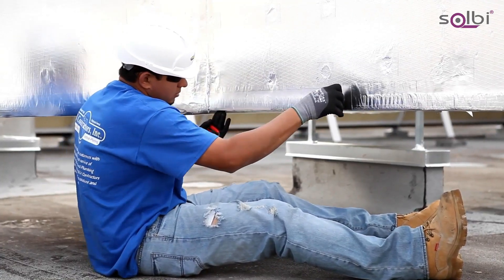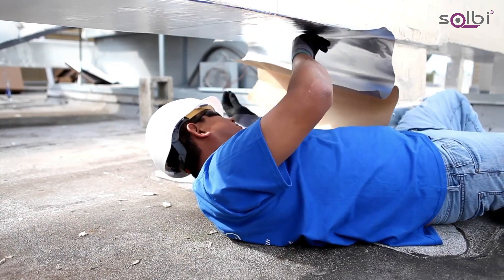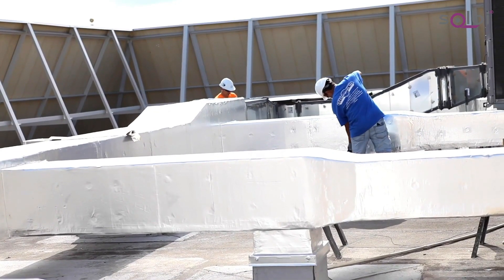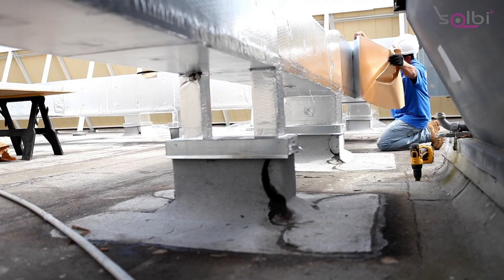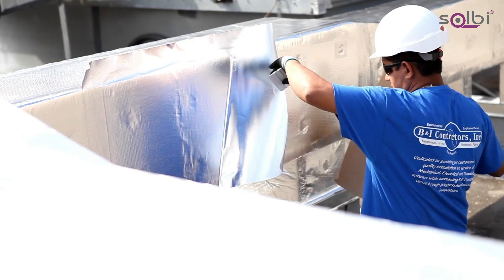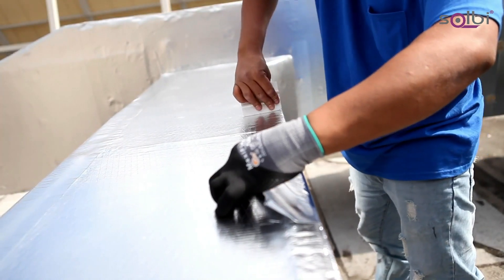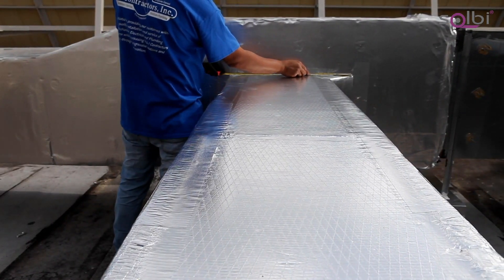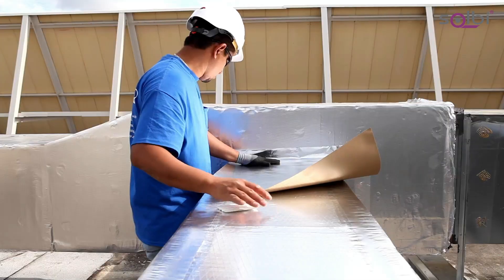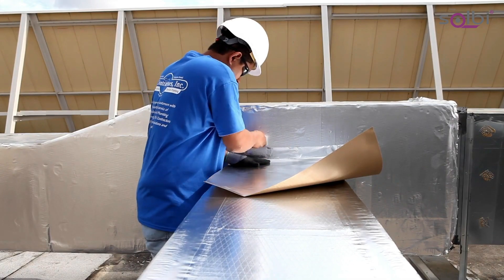Measure the side panels, adding 3 inches for one lap on the bottom. Apply the same way, lapping under the duct. Finish with the top and use the same measurements as on the bottom, adding 6 inches for two 3-inch laps on the sides. This provides a proper rain shed and ensures the integrity of the system.